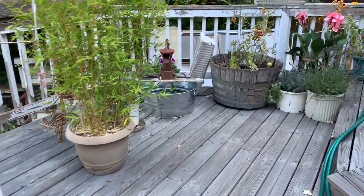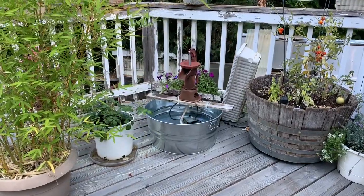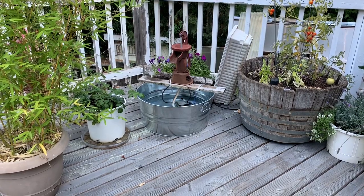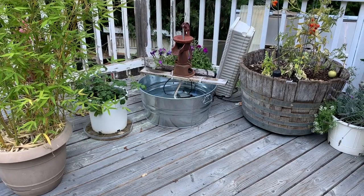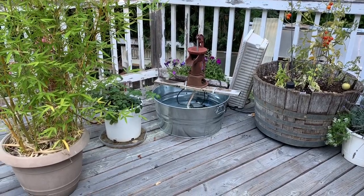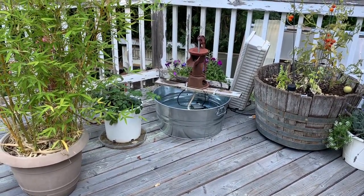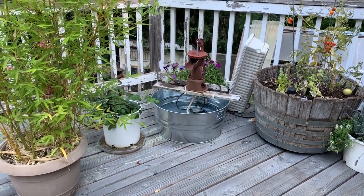I went and bought another galvanized tub from a feed store — this one was about $23, but it makes a great little fountain. If you don't like the shine of a new galvanized tub, it's very easy to paint it with a primer color that's kind of dull and it turns out great. I have a can of paint I may paint it with, or I may switch it out with another old tub I already have.